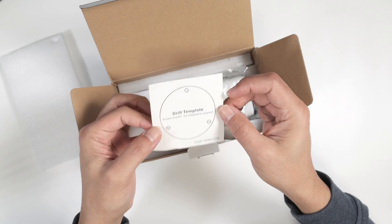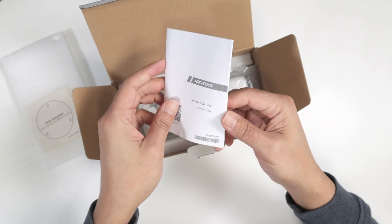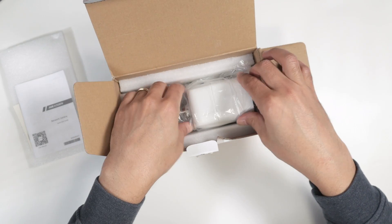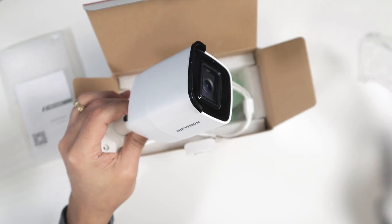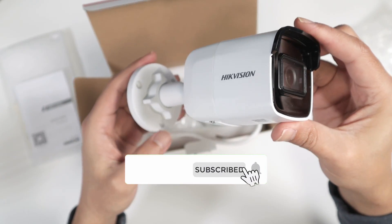It comes with a drill template, a network camera manual, and here is the camera itself. Let's just remove this plastic — here we go, that's the Hikvision mini bullet camera.